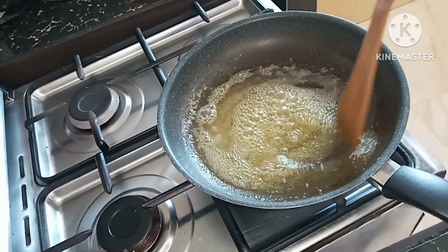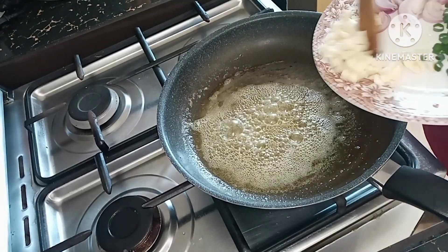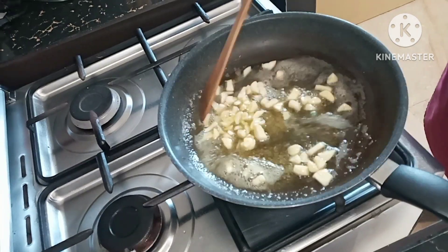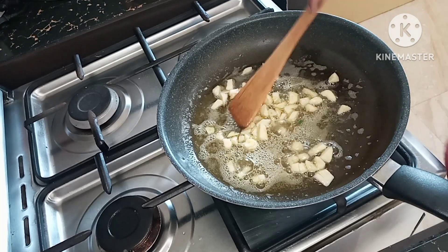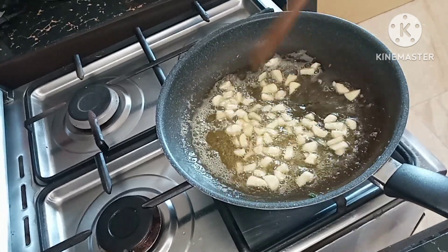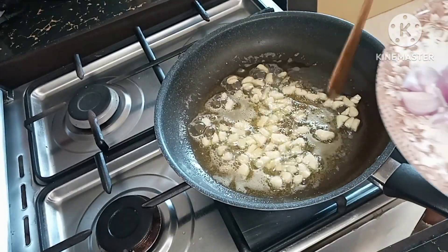Since the butter is melted already, we are going to add the garlic. This time I'm going to add the onion first, but usually I add garlic first. Smells good! Now let us add the onion.